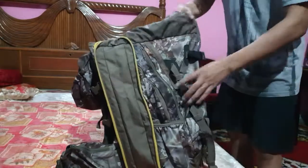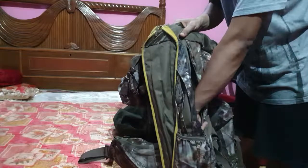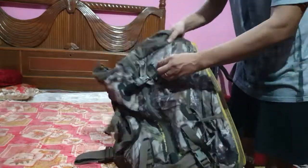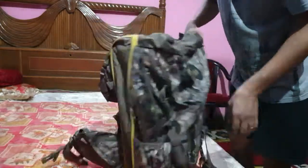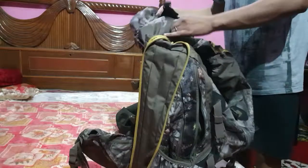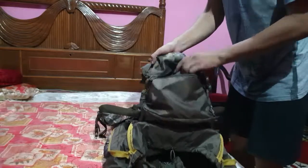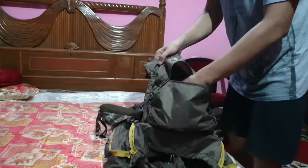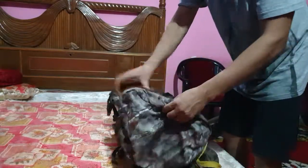Talking about pockets, it has a side pocket, a long key pocket on both sides, and two key boxes over here. As you can see, there is also an internal pocket on the hood cap.